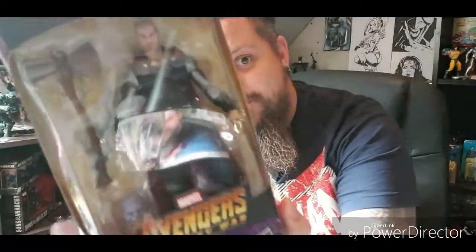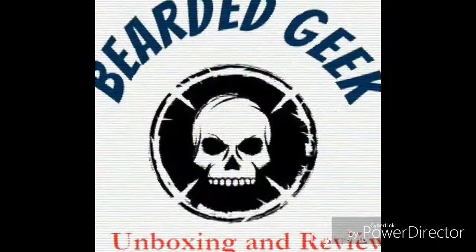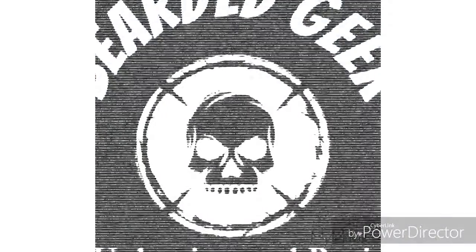Hey there geeks and geekettes, we've got another toy to unbox. The other day I posted a video where I was sent the wrong Marvel Legends — I ended up with a Wasp figure over there, and I opened it anyway because of the Thanos builder figure.